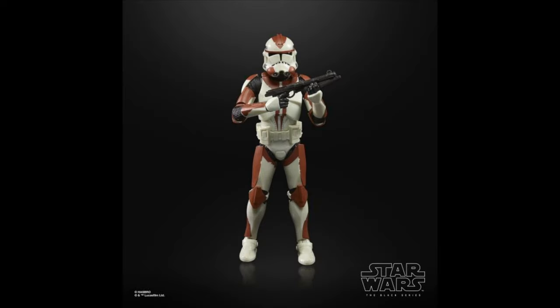Coming in at the number 26 spot, I gave it to the 187th Battalion Clone Trooper. This one is super cool, and it's one of those where I never thought we'd get it in the Black Series. I'm just really happy we got it, and I think we need a lot more of these obscure Clone Troopers in the line.